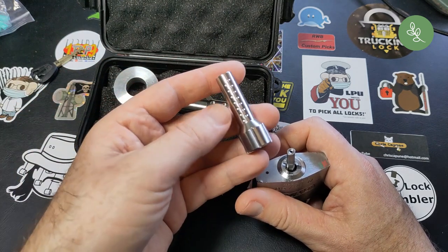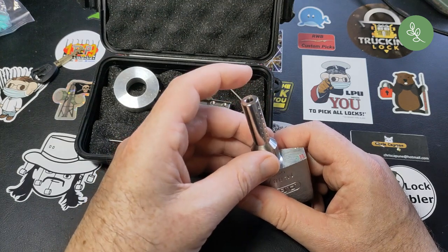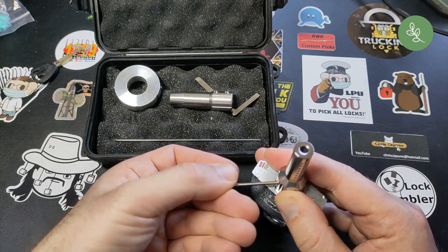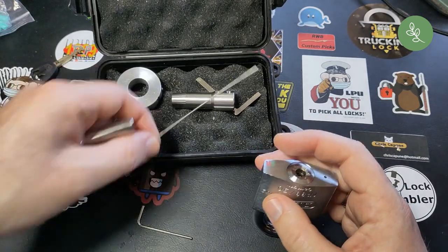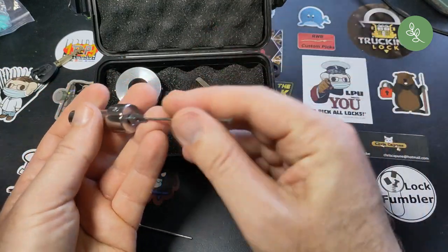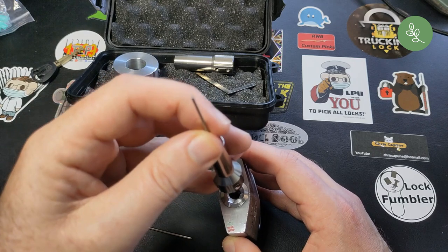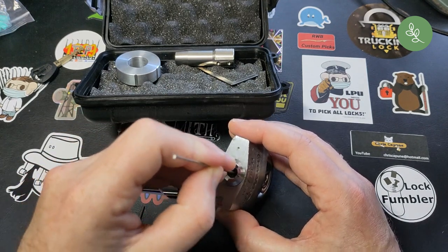Put the handle on and turn the set screws. So now this is at the correct depth. Next step is taking the picking tip and putting that in — all the way to the bottom.